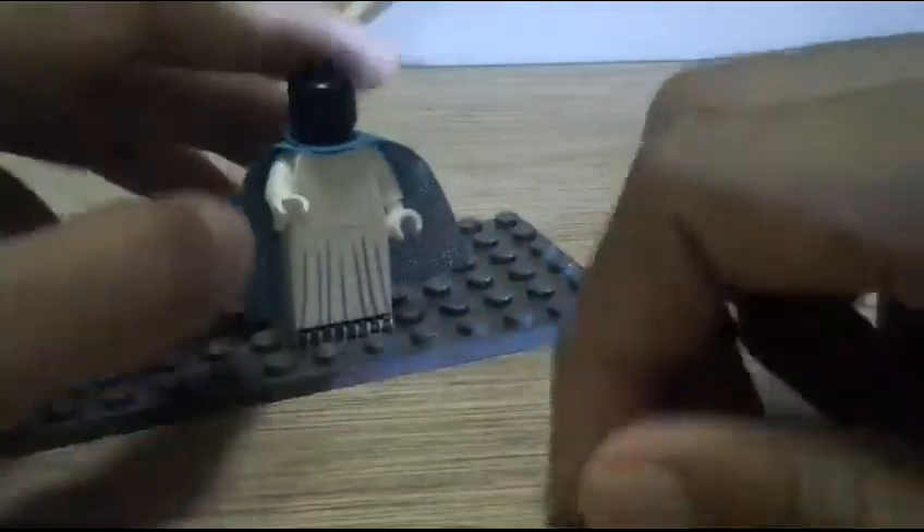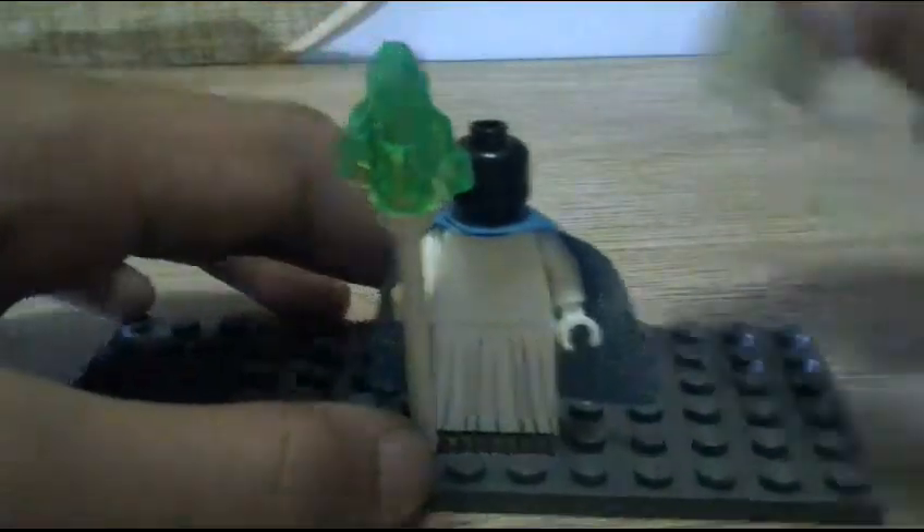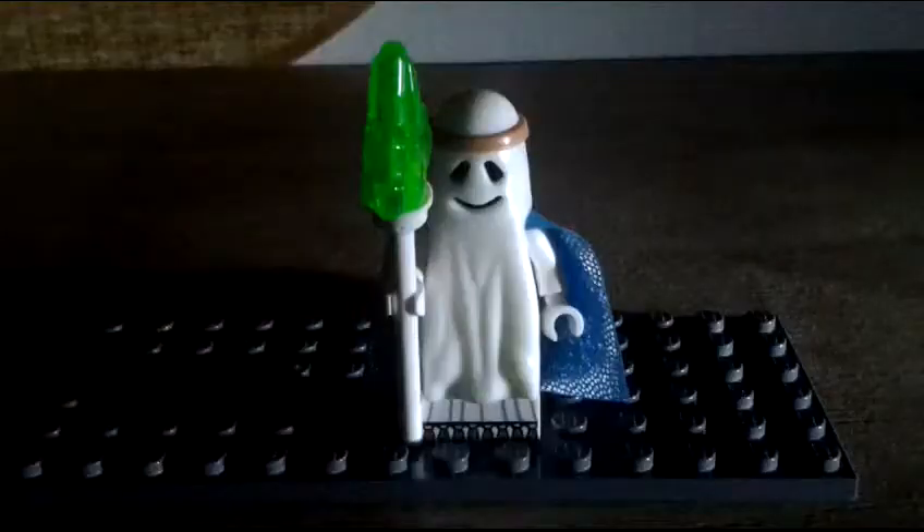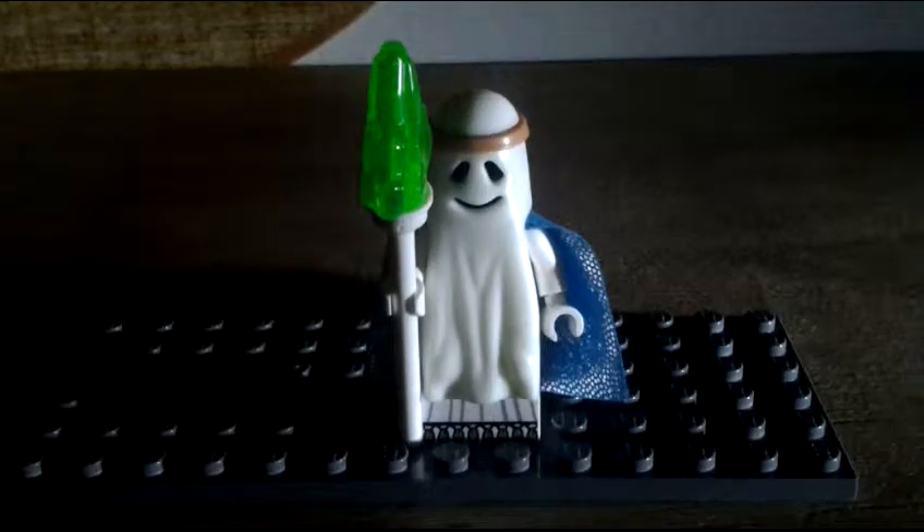Let's do a glow-in-the-dark experiment with Vitruvius. I'll turn off the light. You can't see much on camera, but in person it glows a little bit — it's not super bright but you can see a faint glow.